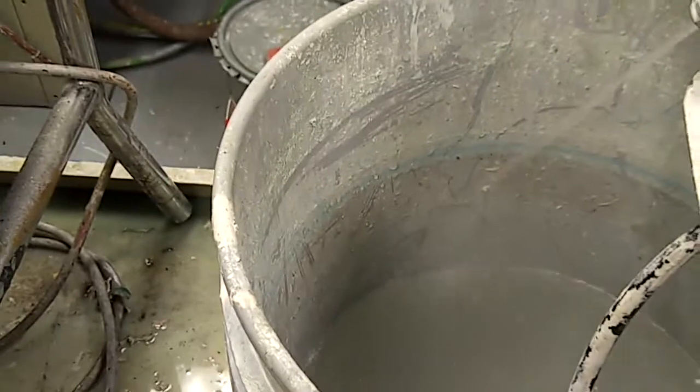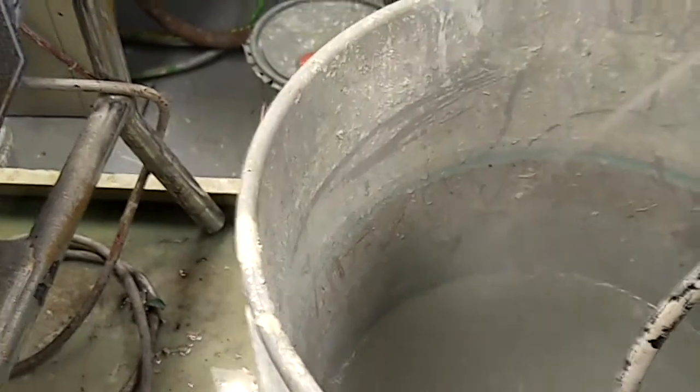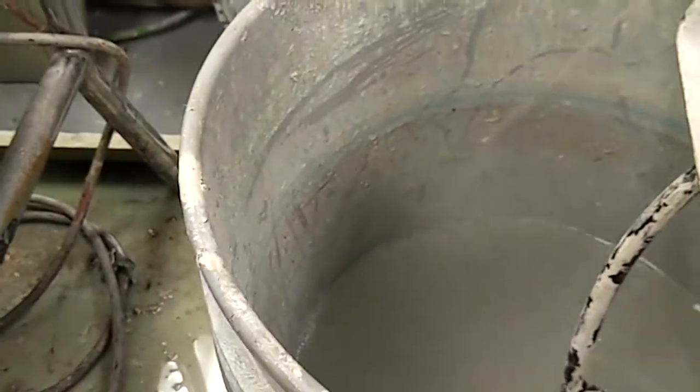I'm just showing you how to prime the machine properly. What that means is to get rid of all the previous fluid that was in these lines. Imagine this is water-based paint — you're primed, you're ready to go, you're ready to paint.